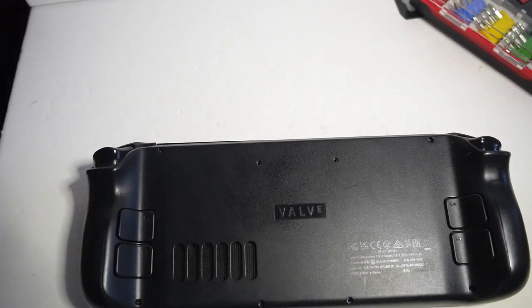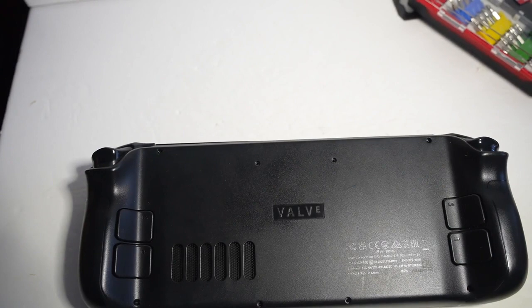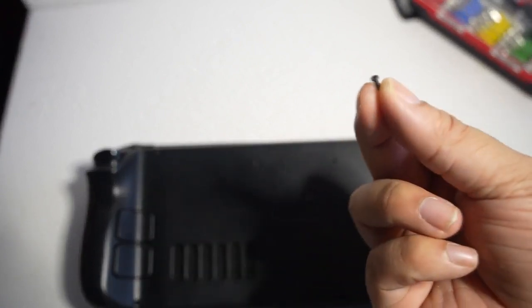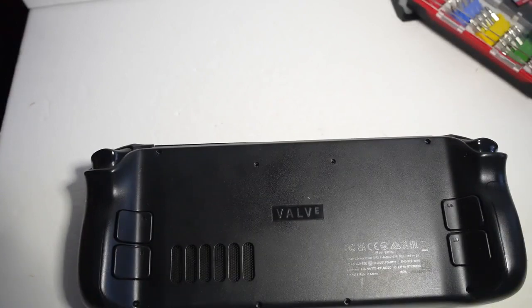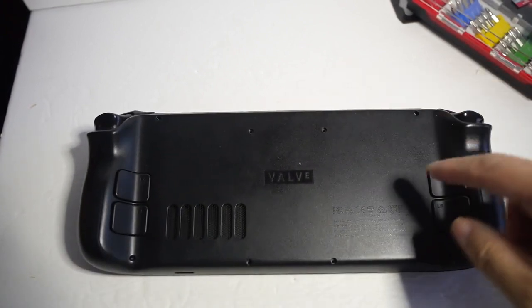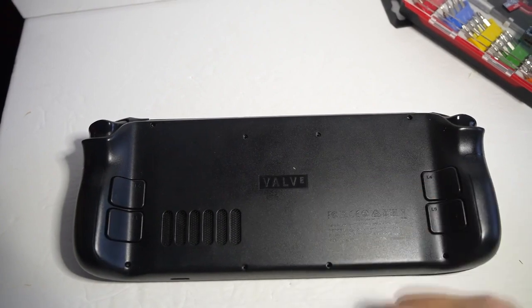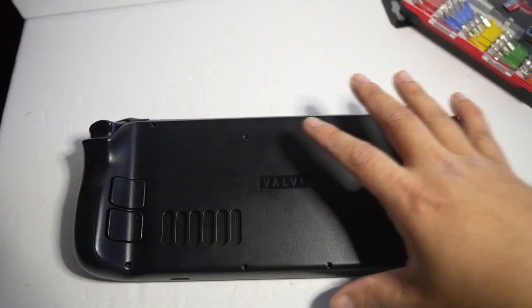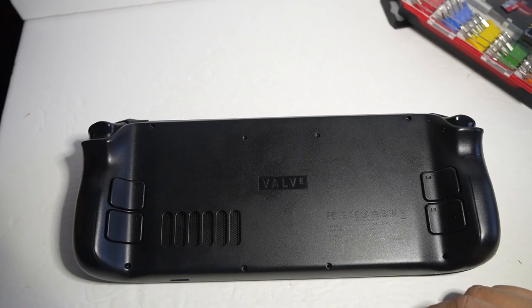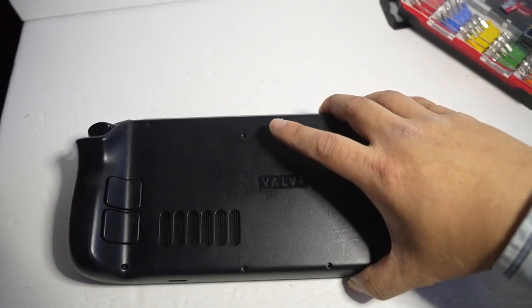When you are removing the back, keep in mind there's a long screw and a shorter screw. The long ones are on the four corners and the short screws are in the center. Once you get rid of all the screws, you can just remove the back.